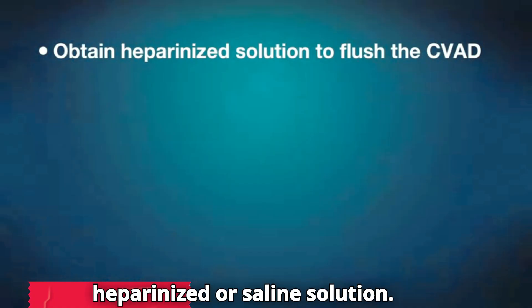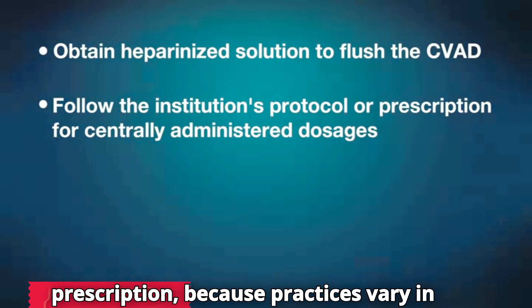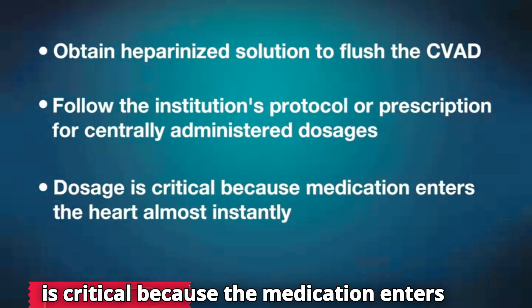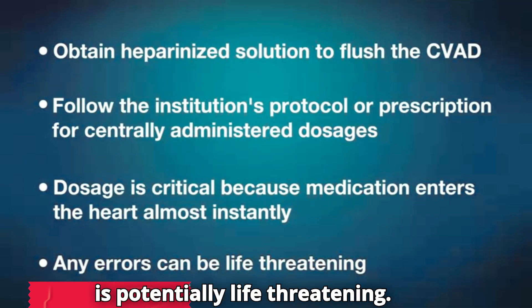Follow the institution's protocol or the prescription because practices vary in different locations and situations. Dosage for centrally administered drugs is critical because the medication enters the heart almost instantly. Any error is potentially life-threatening.